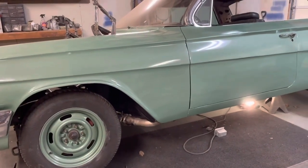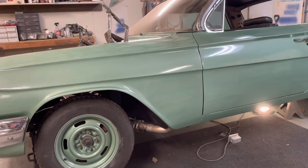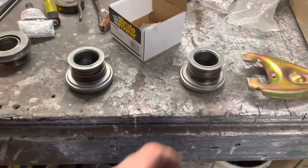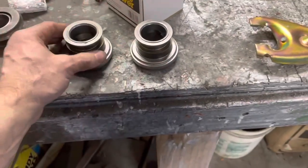So that would explain why the throwout bearing is not long enough to release the clutch if I got this one in there. I'm about 99% sure that's the problem. Unfortunately that was not the problem — I had the tall bearing in there.